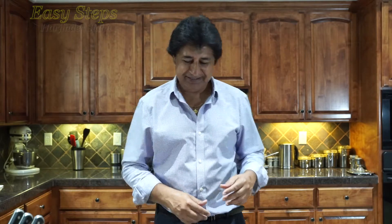Hello everyone, please welcome and join me at Easy Steps Cooking. Today I'm going to share with you one of the quick and easy recipes — it's very tasty and super delicious. I'm going to use chicken thighs and I'm going to do a pan-fry.